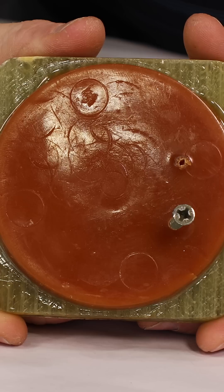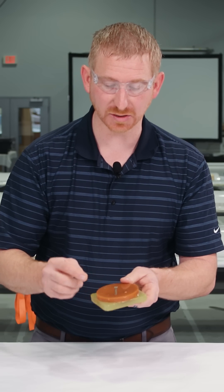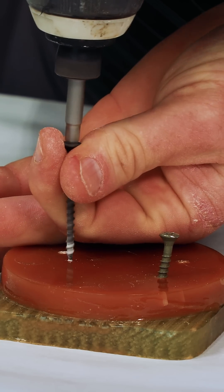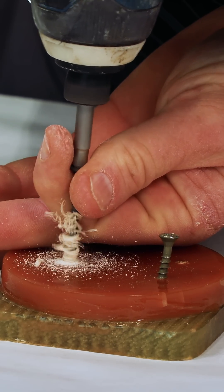If it were a traditional resin, it would just shatter. Another unique property is that you can actually run a screw into the G-Flex, and it has enough flexibility to absorb that without putting a pilot hole in.